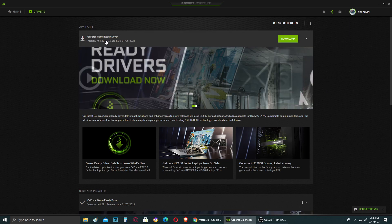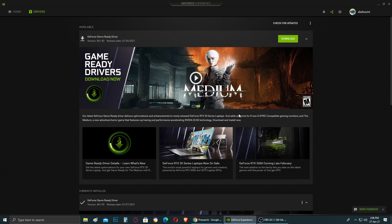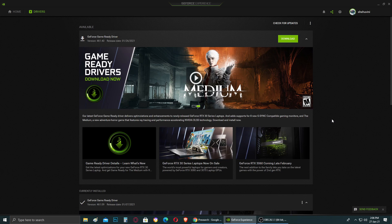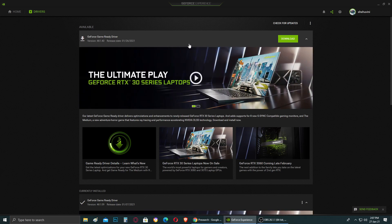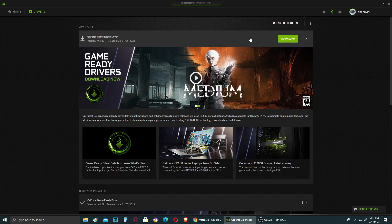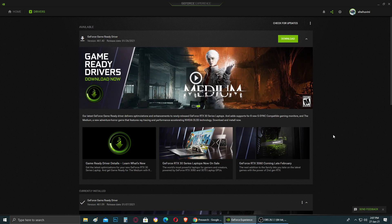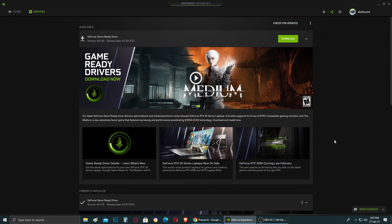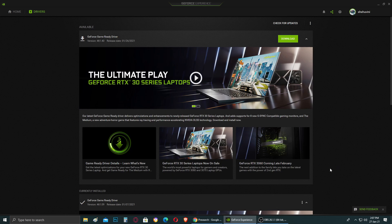It's also recommended when doing a normal upgrade. For example, I have NVIDIA driver version 461.4 — I could just download and update normally, but that's not a clean install. I do a clean install every two to three updates: I'll do a clean install, then do two or three normal updates, and then on the fourth or fifth update I do another clean install. I decided to make this video because I see many people having driver problems, and it's recommended to clean out old driver files from time to time.